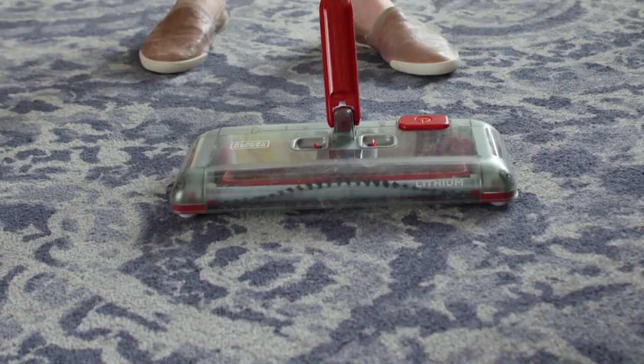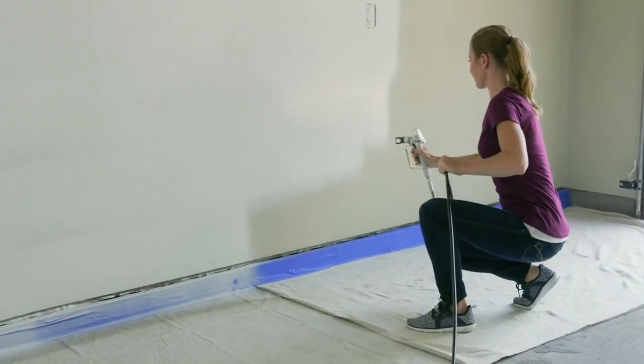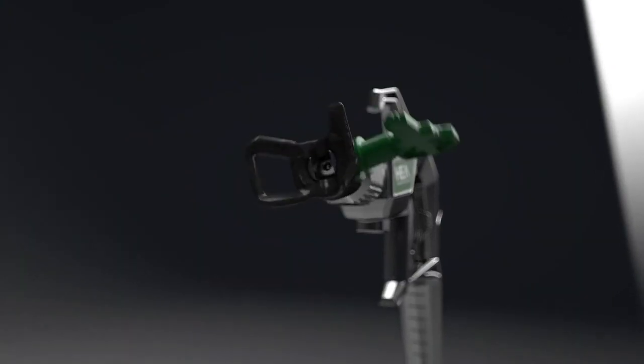It's also quieter than a traditional vacuum, so you can pull it out while kids are sleeping. Available in gray and purple. Item number V36270. Christopher Joyce will be back later with more cleaning products.